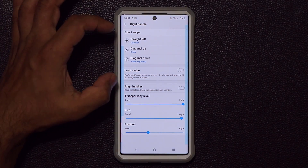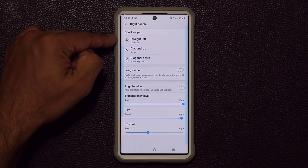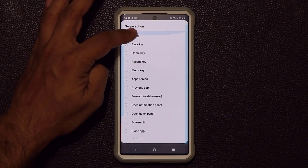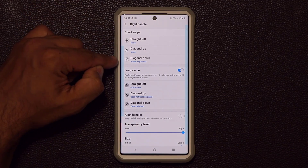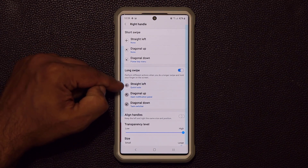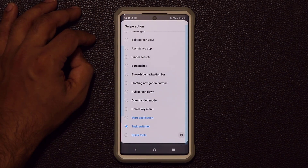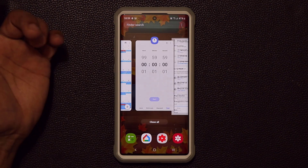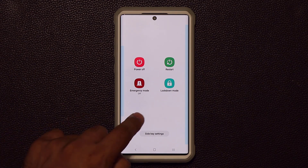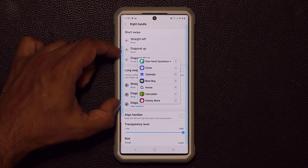Not only can you assign short swipes — a quick flick that launches your chosen action — but you can also do a long swipe. Let me clean things up: I'll keep the power key menu for diagonal down on the short swipe. For the long swipe I'll set diagonal down to none and assign the Task Switcher. So a short swipe brings up the power menu, but a long swipe brings up the task switcher.